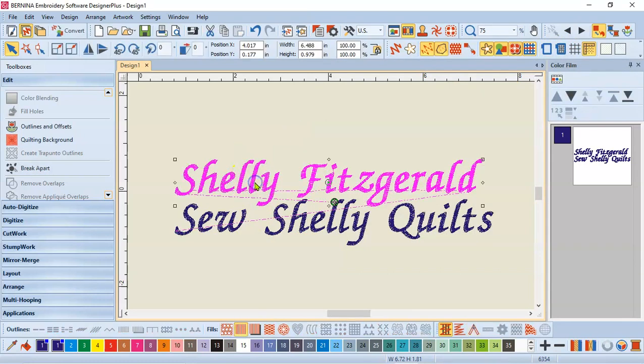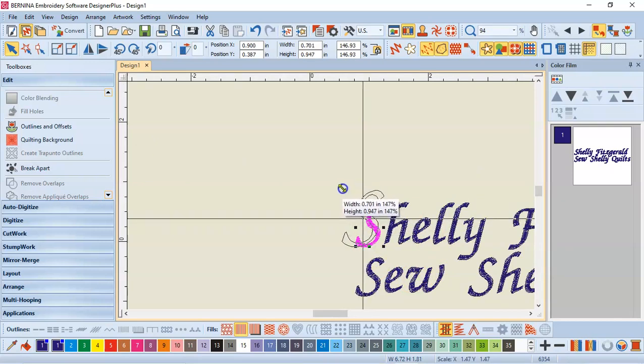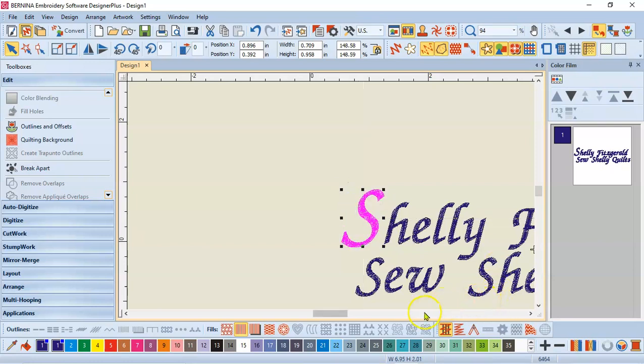I'm now going to take the word Shelley — the Shelley Fitzgerald — and break it apart again. Now it is down to just Shelley. I'll break it apart again, and then I can select just the S. If I click the S and it has black sizing handles, that means I can resize. If I click it again and it has hollow sizing handles, that means I can rotate. I'm going to click it to where it's resizing and scroll to make it a bit bigger. I can tell how much bigger by the fly-out in the visual — I'm making it a height of 0.958.